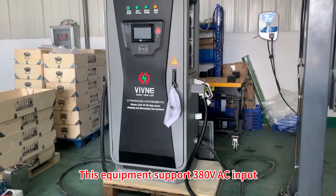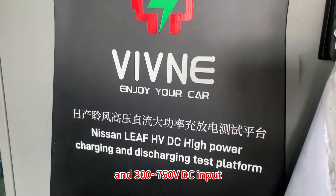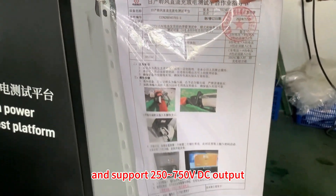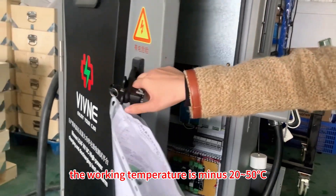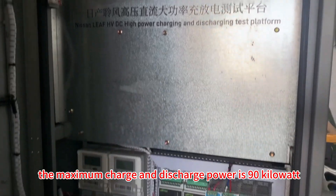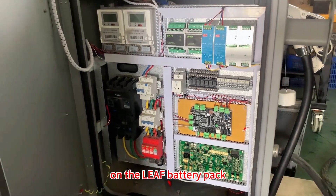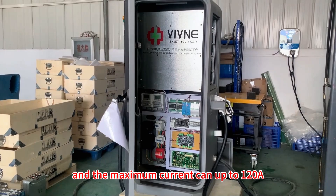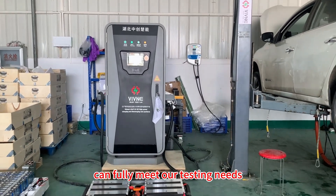This is the high power charging and discharging test platform for Nissan Leaf Battery Pack, independently developed by our engineers. This equipment supports 380V AC input and 300–750V DC input, and supports 250–750V DC output. The working temperature is minus 20 to 50 degrees Celsius. The maximum charge and discharge power is 90 kW. When performing a charge and discharge test on a Leaf battery pack, the power can reach 42 kW, and the maximum current can reach up to 120A, fully meeting our testing needs.